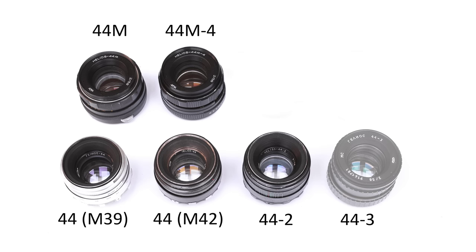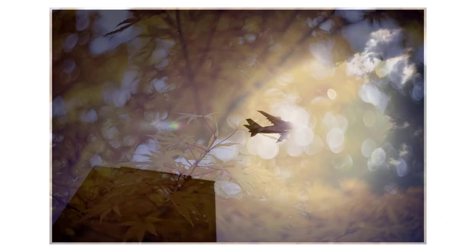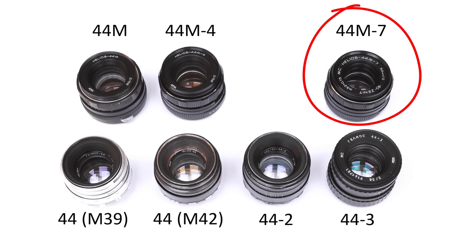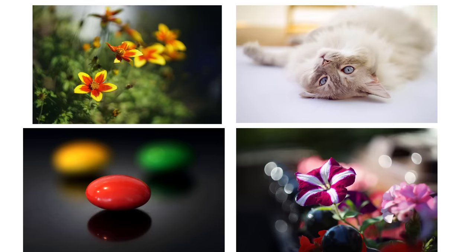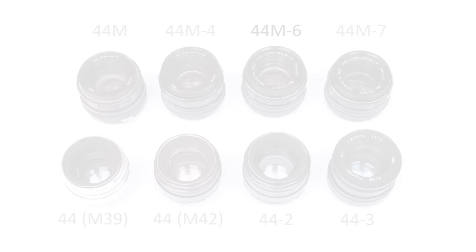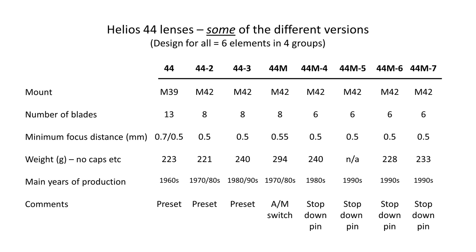My next purchase was the 44-3, chiefly because I'd read it represented an interesting compromise between the early 44s and 44-2s and the later multi-coated lenses. I then thought I had to try the Helios 44M7, supposed to be the best quality of the M5, M6, and M7 versions — it is indeed a very good lens, but I prefer to use it for its exquisite rendering of colours and blur rather than swirls. Finally I got the M6 because I saw a cheap one online. I don't see the need to finish the collection with an M5, as it's meant to be the lowest quality of the series.